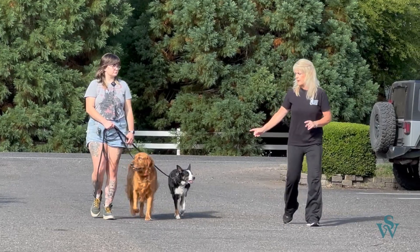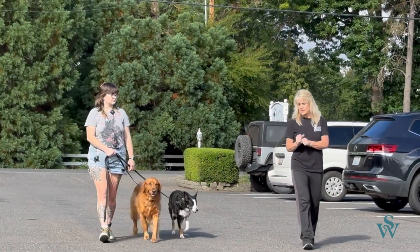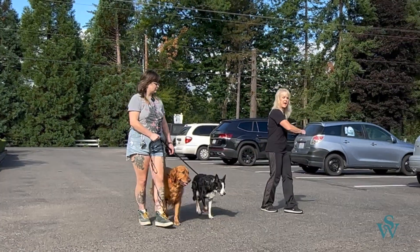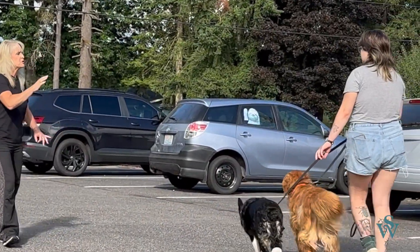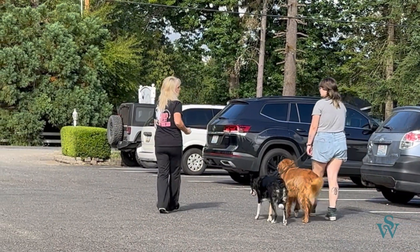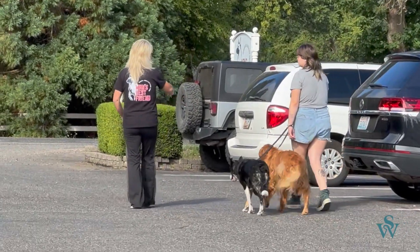Let's say Midna, who's on the outside, goes behind Kit and gets on the inside. You're not going to stop and steer Midna out. You're going to keep walking and, as she's walking, slowly bring her out from in between you and Kit to the outside. You need to do it while you're moving. Because if you stand still and just pull the line, you're going to create a lot of pressure and it can hurt her. You want to keep the brain moving so her feet can walk into the position you're steering her into.